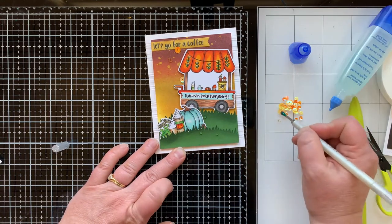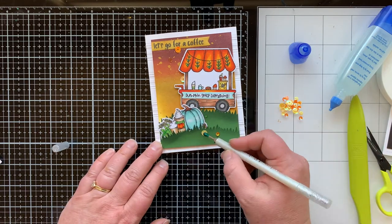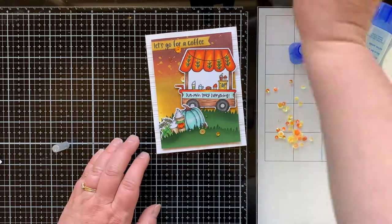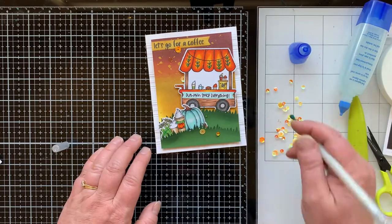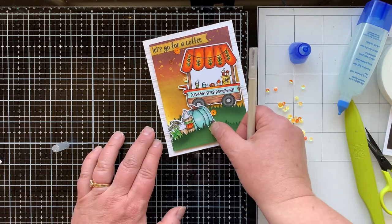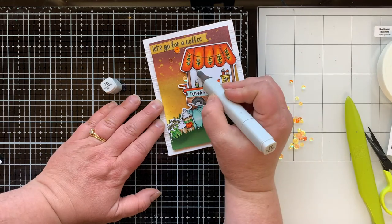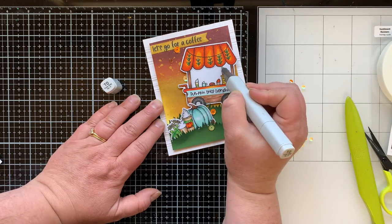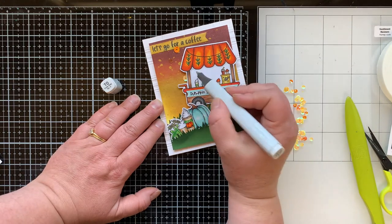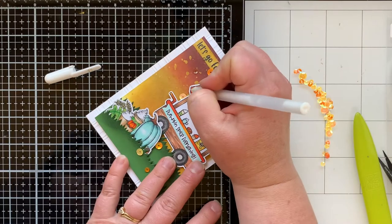I had a little trouble with one sequin because I kept bumping it while doing my white gel pen, so it ends up in a different spot at the end. I felt like the white behind the cart bothered me — I really wish I'd taken the time to cut it out cleanly. Since I didn't, I took my T-zero marker and made a little shadow around it, and that made me much happier.